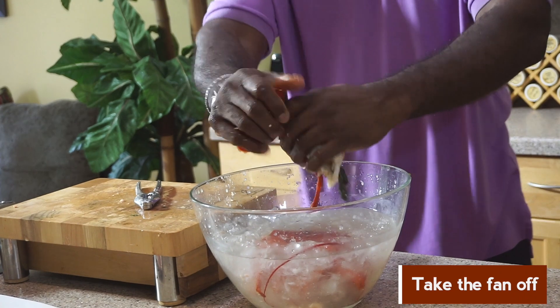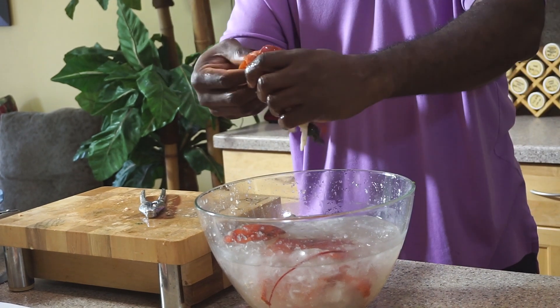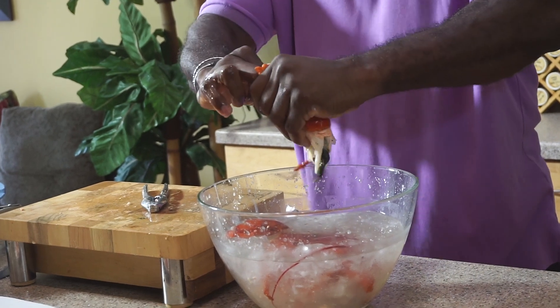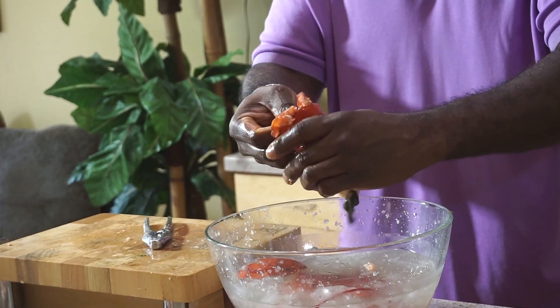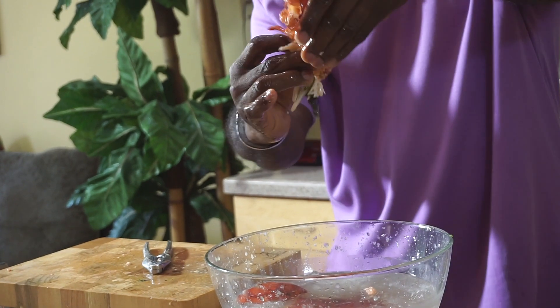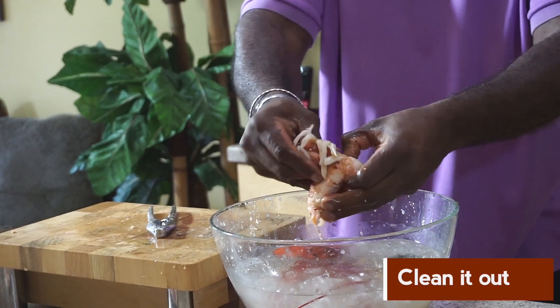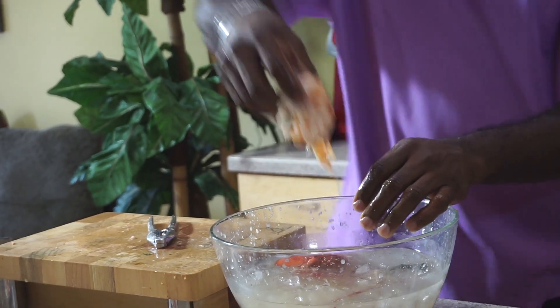Now for the tail meat — keep it over your water. You have the fans at the end; take the fan off and the meat is exposed. Take your thumb or pinky finger and push the meat forward to push it out. Open it up and you can clean it — beautiful lobster tail meat.